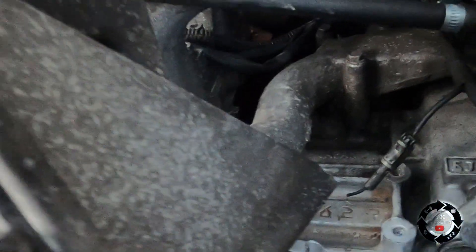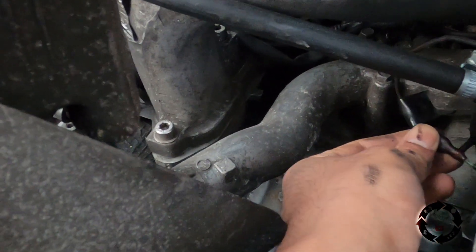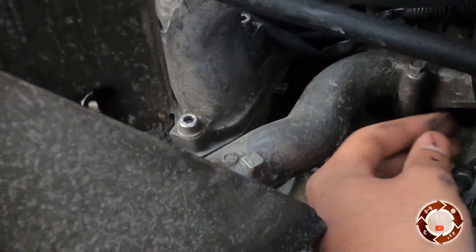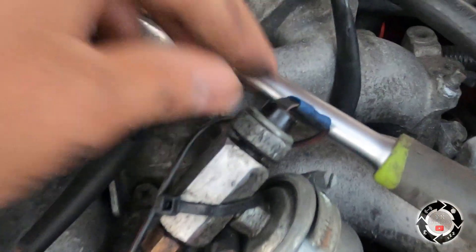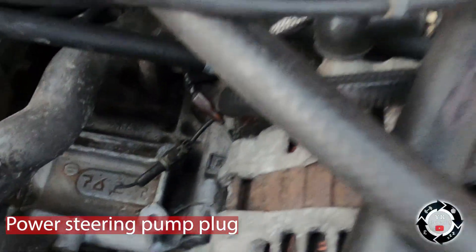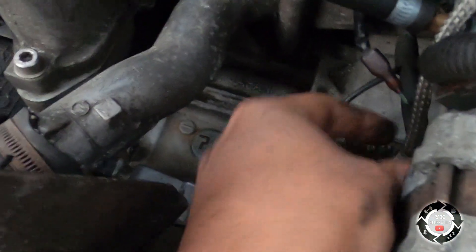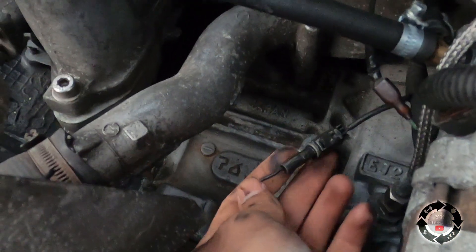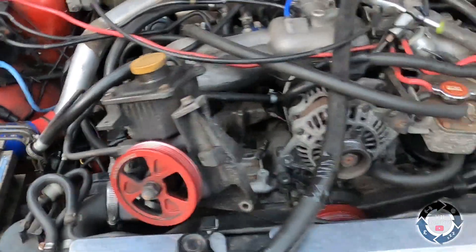We've moved the power steering out the way and we've got a lot more room. I've just noticed this plug here is off — they've chopped that one off, bypassed it. They've still got the original wire into the sensor. Made in Japan, PJ20 — big up Subaru, big up Tashimide I think that's how you say it. Block number 762-7, no idea, but it looks like a pretty clean block. Now we've got a lot more space to get that boost tester fitted.